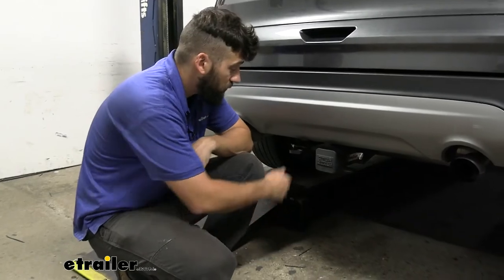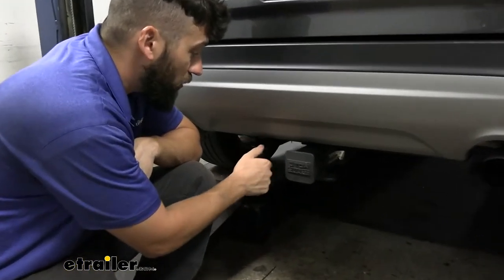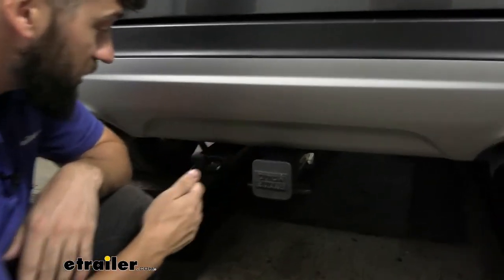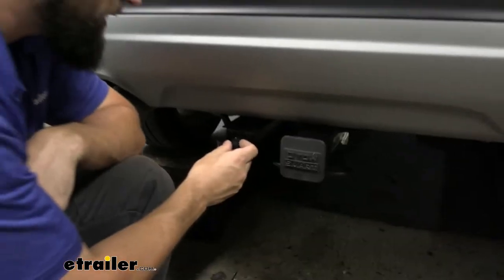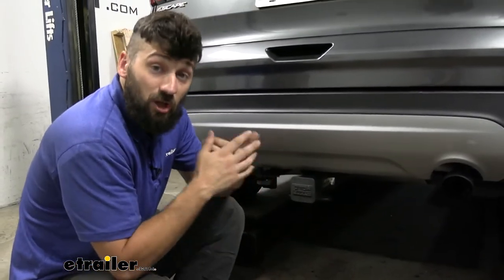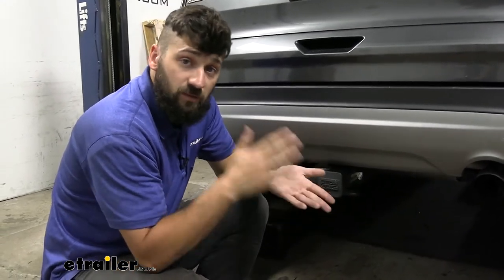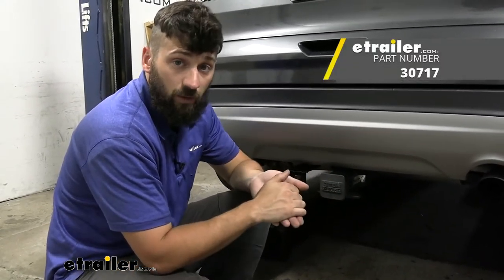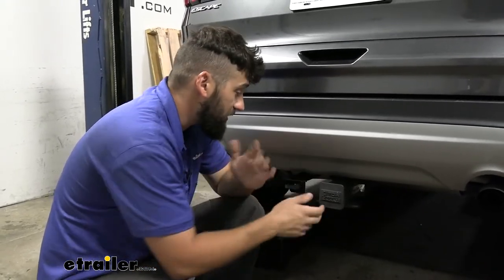This kit is going to provide us with a four-way flat, also known as a four-pole trailer connector. This is going to carry over all of your basic lighting signals such as the stop and turn signal circuits for either side as well as the running light circuit. Nine times out of ten this is going to be what you need here for the Escape. If you have a larger trailer with electric brakes you'll have to adapt this to a seven-way, and we have some kits for that here at eTrailer, but nine times out of ten you're just going to need this standard four-way for all your basic lighting functions.